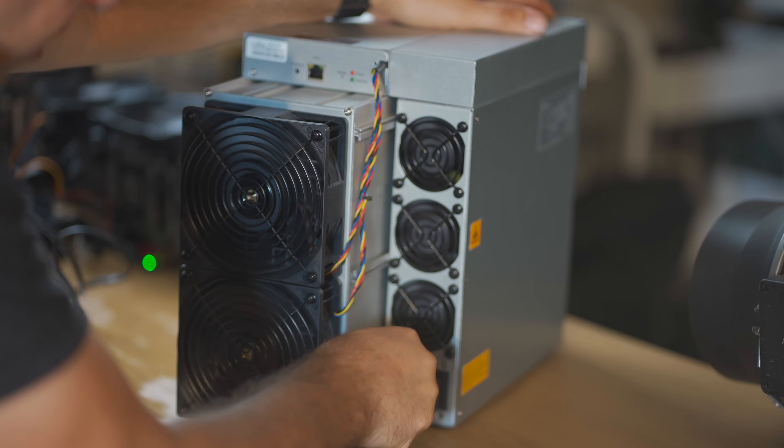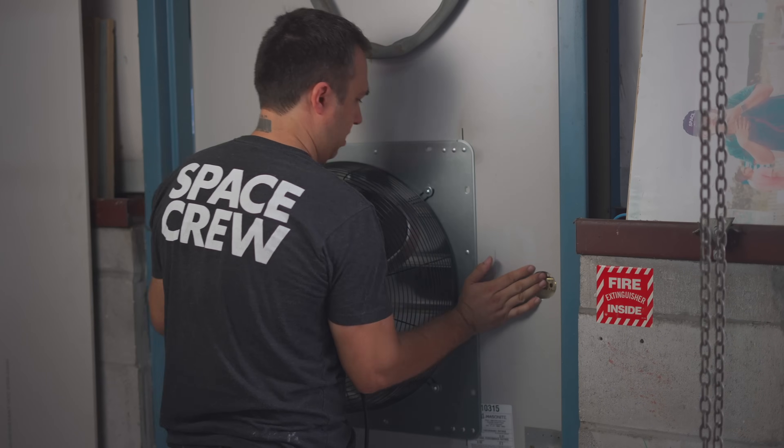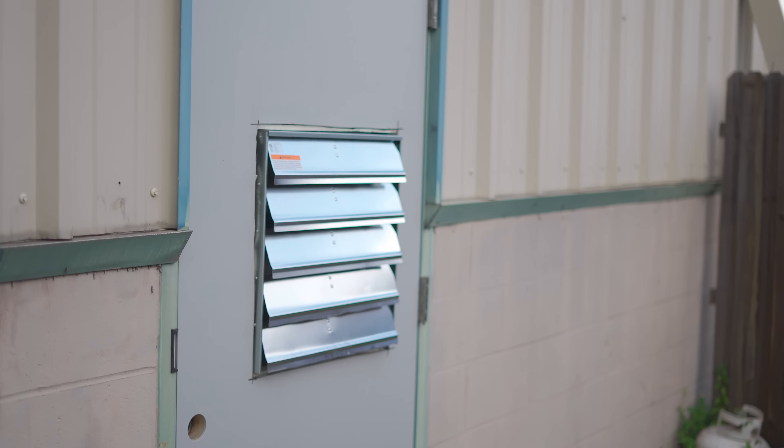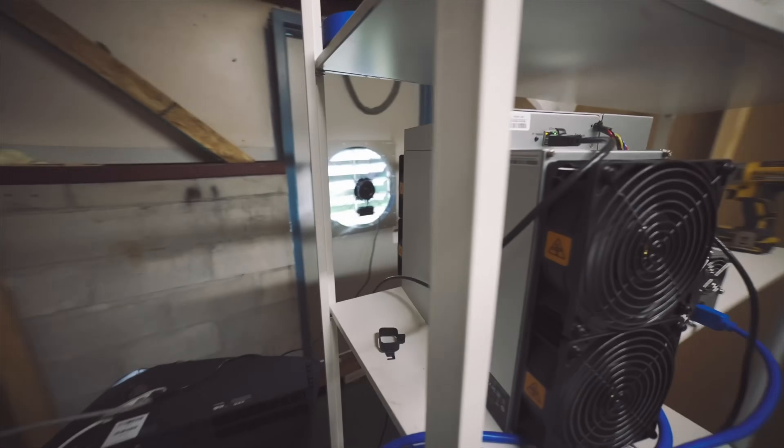Bitcoin mining is hugely energy intensive, and almost all of that energy gets converted into heat when it's done digging up your share of the SHA-256. Normally what people do with that heat is to blow really powerful fans on it to move it off the hashboards, and then suck it outdoors with even bigger fans where it can dissipate into the air. This process is loud and intrusive. Air-cooled Bitcoin mining is simply not compatible with home use unless you've got a lot of space or a spare building that's pretty far from your neighbors.